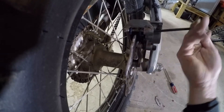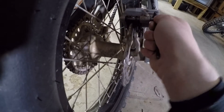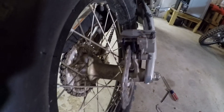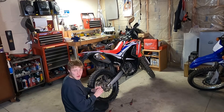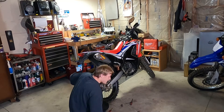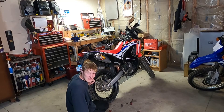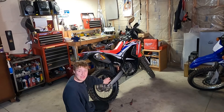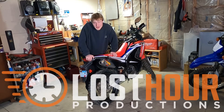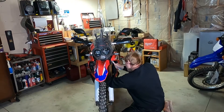That was way easier than I thought — I was getting ready to pull the whole caliper off, but I didn't need to. Brake pads done! All right, I'm ready to ride tomorrow. I did all that in 15 minutes — straightened my front steering and did a brake job. This has been another Last Hour Productions with Joe. See you out there!